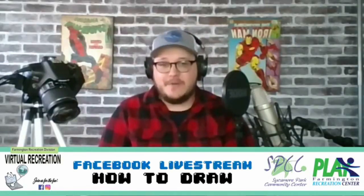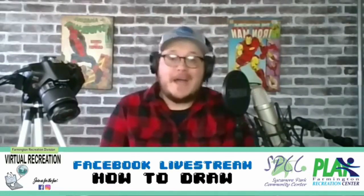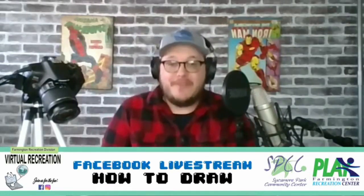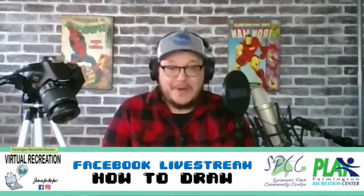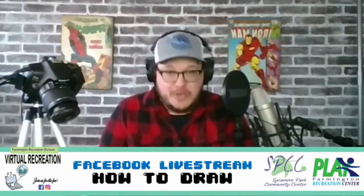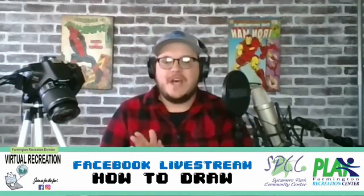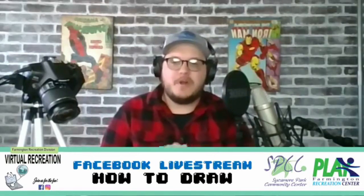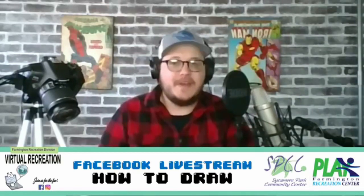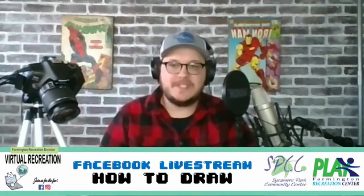I've been drawing cartoons since I was just a little guy - kindergarten, first grade. I am by no means a professional artist. I am just a guy who likes to draw, and who likes to draw cartoons specifically. When you're drawing cartoons, you just got to remember cartoons are only made up of shapes and curved lines. Anybody can draw cartoons. Simple enough.